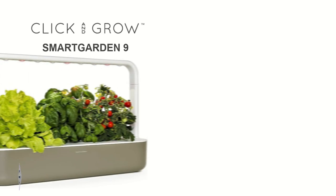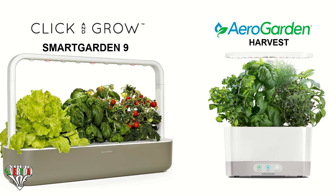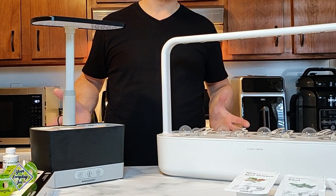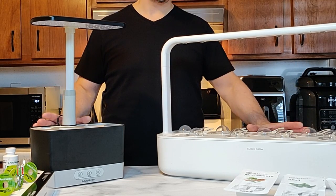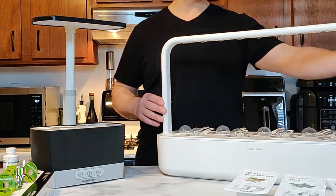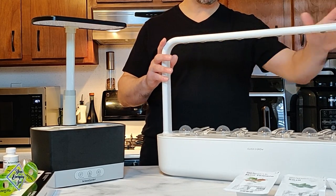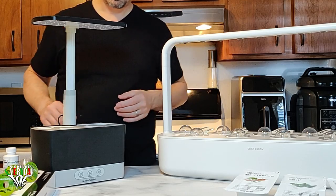Today I'm making a comparison between the Click and Grow Smart Garden 9 and the AeroGarden Harvest. The main difference is obviously the size — this is a six-pod and this is a nine-pod. This has a base with lights at the top that rises up and down, whereas the Click and Grow is set at the height it's going to be sitting with the lights and rod at the top.